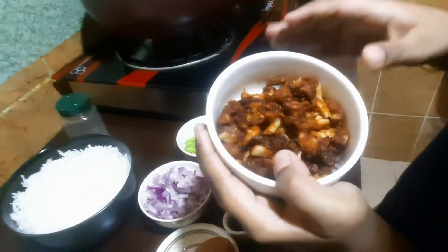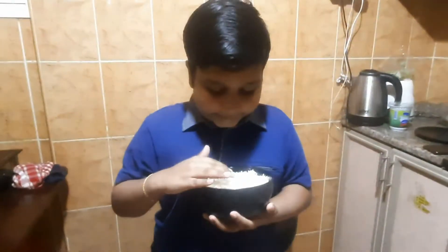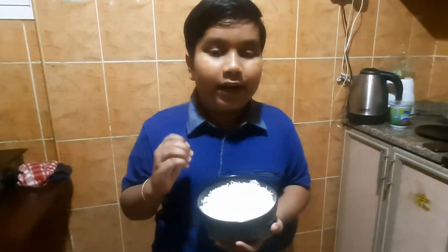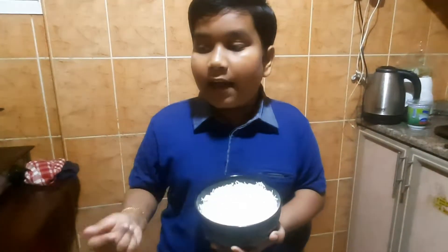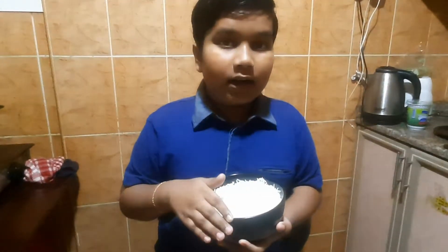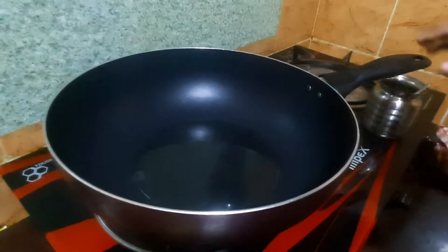We are going to cut the rice and cook the rice. This rice will be cooked a lot. My grandma told me about it.